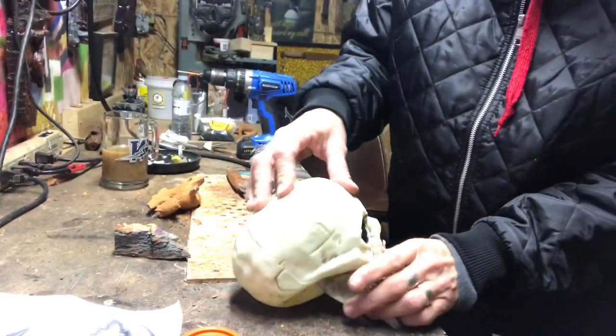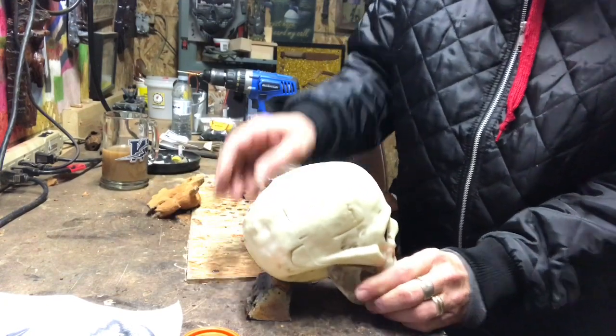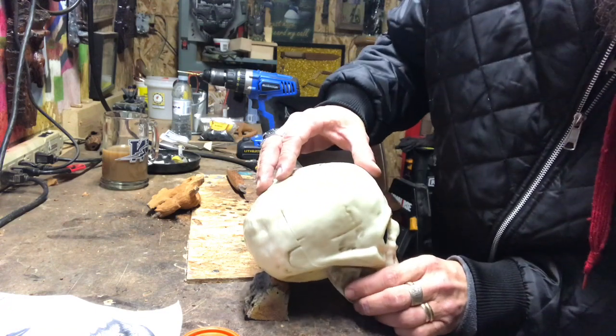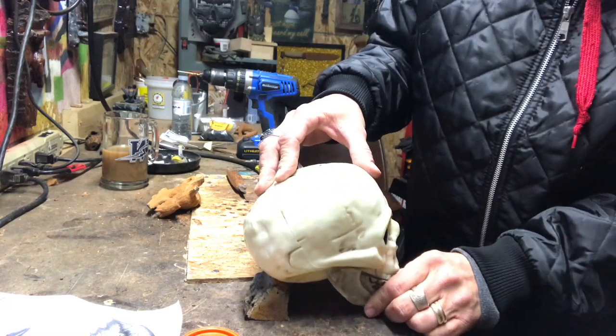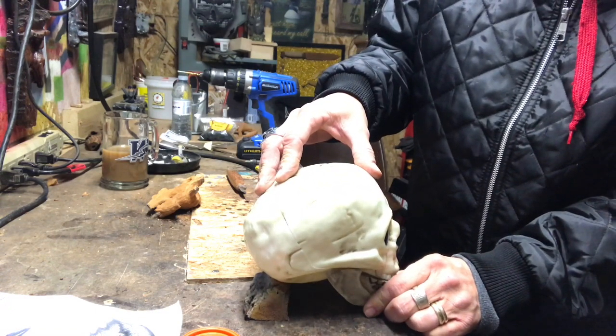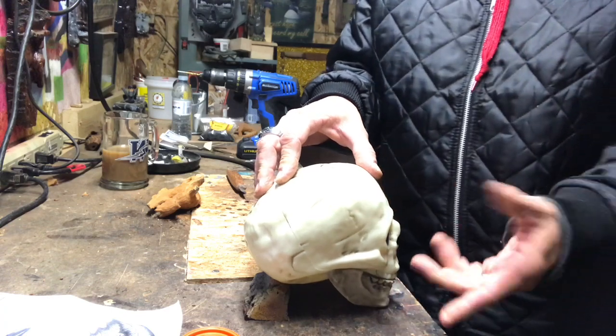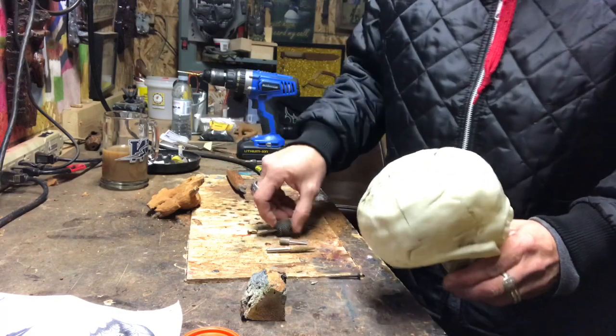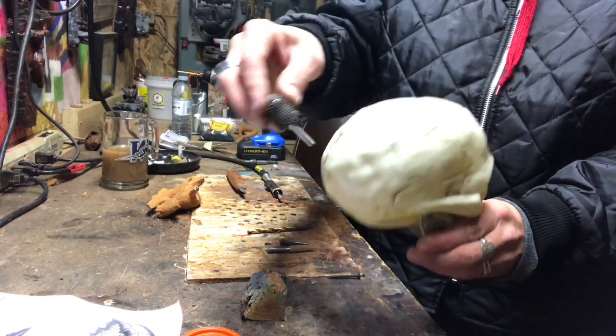So what we're gonna do is — because the skull doesn't sit properly, it would kind of tumble over — I was thinking of taking a piece of cottonwood, which is my softwood, and drilling it so it'll stay even. Then we're gonna put holes in this plastic skull and set our burrs in them.